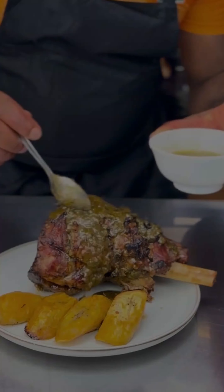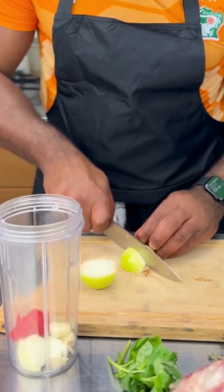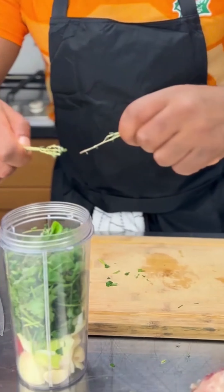Happy Easter my people! Let's celebrate with some roasted lamb and some plantain. First I'm gonna prep my marinade — for details of this marinade, guys, just leave a comment in the comment section.